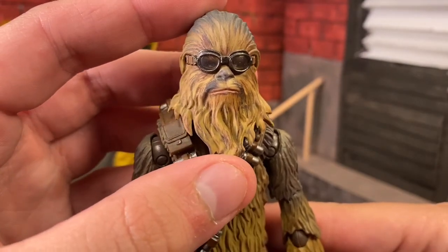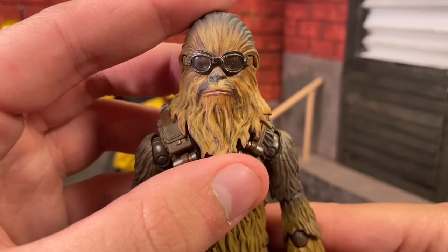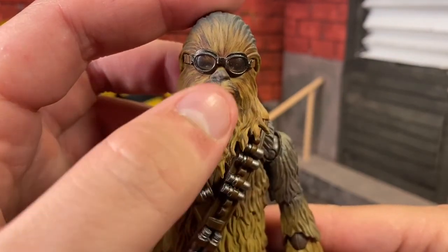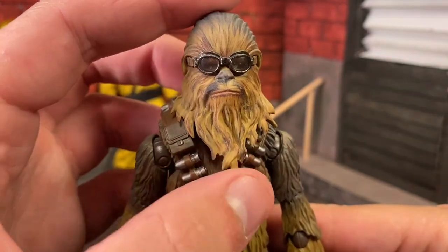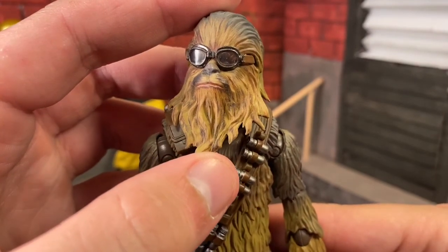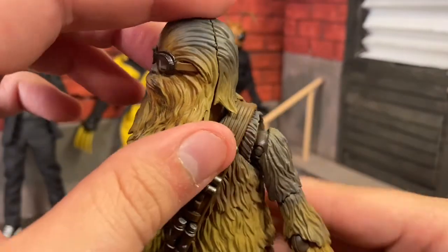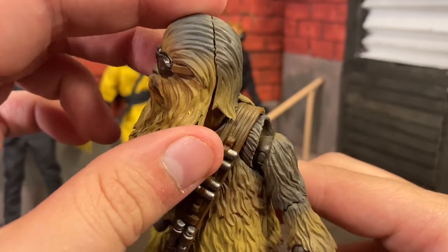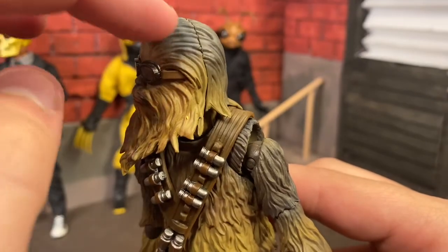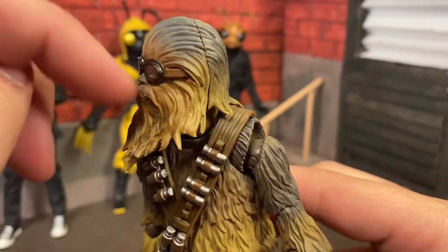Here we have the infamous Chewie with his goggles — in my opinion the best look for Chewie. You can see his eyes through there. That brown is printed on his nose along with his lips. The overall paint app is a lot more detailed, with a lot more of a wash and gradient to it on the side of his head. There is this line that goes down the side of his head — we'll go over why that exists in a second.